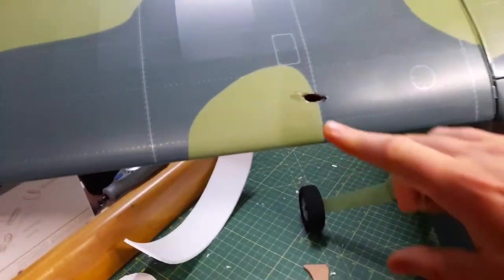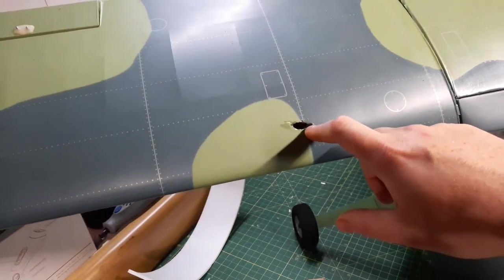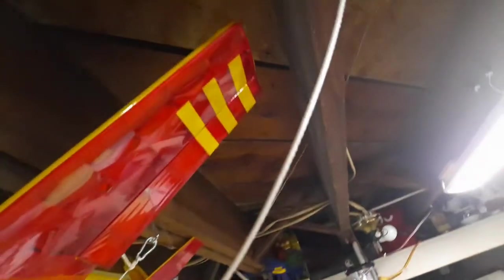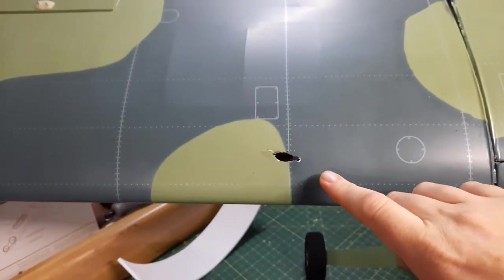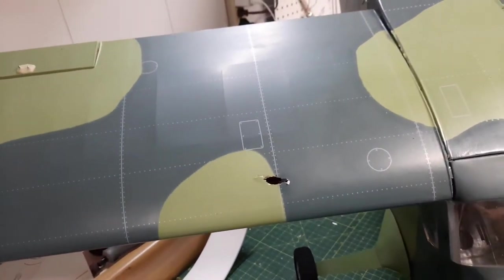I've got a funny thing to point out - this little piece of damage right here was caused by my own ignorance. These little hooks that I have up here to hang planes on - yeah, I bumped into it one day and, well, that's what happened. So of course I need that repaired.